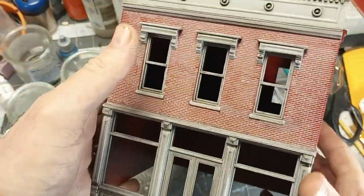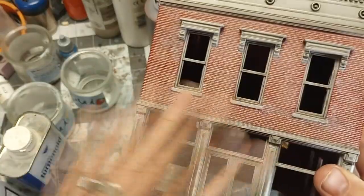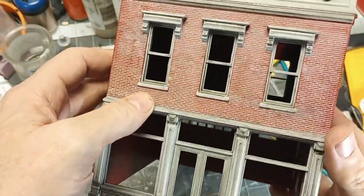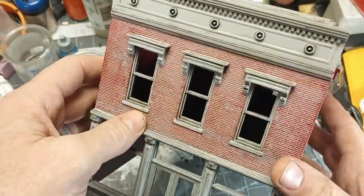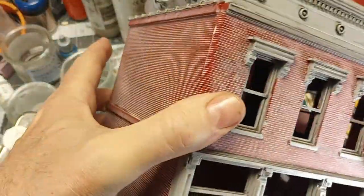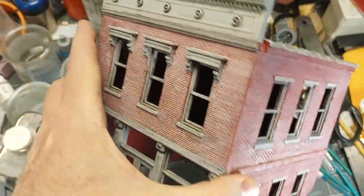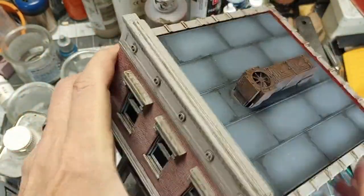One thing I do want to note: my intent was to take some clear plastic and make windows, and I'm still going to do that. It didn't make it into the video because there was already about a three-week gap. I'll probably highlight these buildings again later once they have some more glass in them — probably some graffiti and whatnot. So if nothing else, they'll show up at least in a game report.